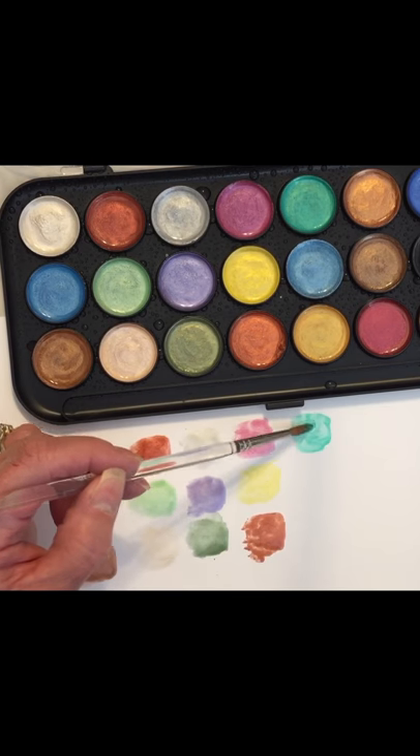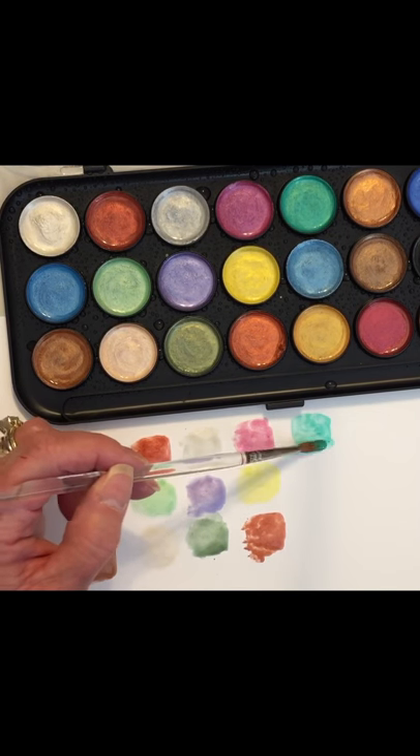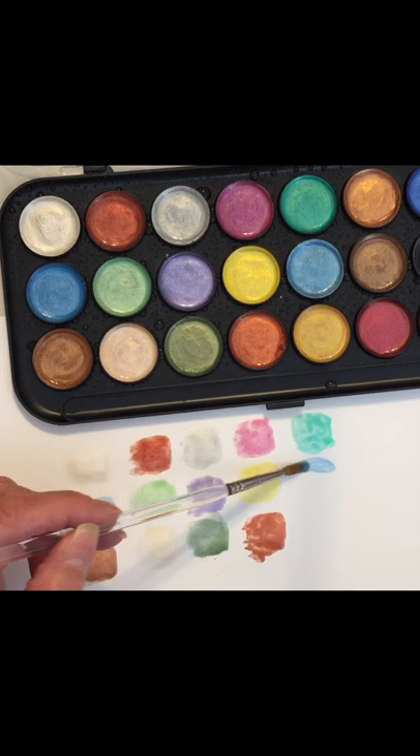So two of the colors — this black and then this orange — had fallen out. All I did was I sprayed the bottom of the palette and put them back in, so hopefully they'll stick. I'm sure they just got dried out.